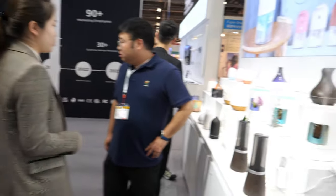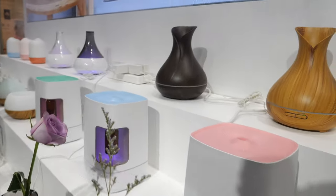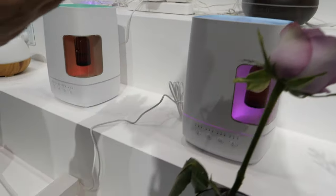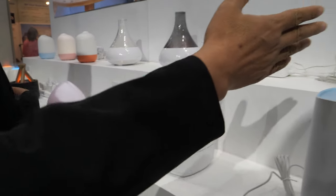Hi, so nice to meet you. Who are you? I'm Frank Shah. And what are you showing here? Now we are showing our products of Aroma Diffuser. This is a Wi-Fi model, Bluetooth model, and this one is our professional one. This is the topical one.